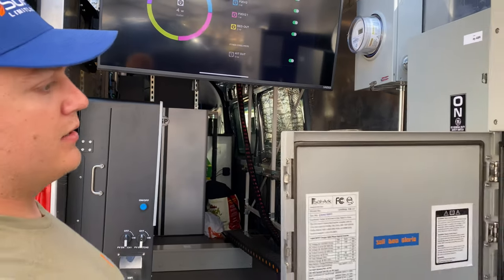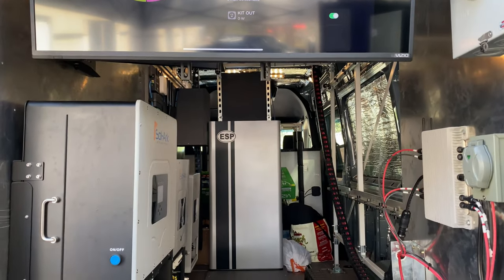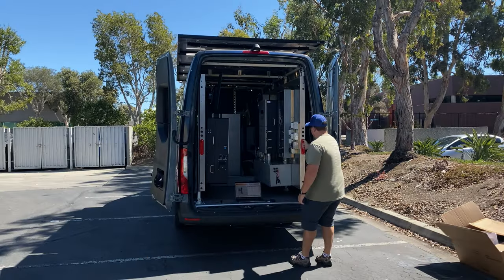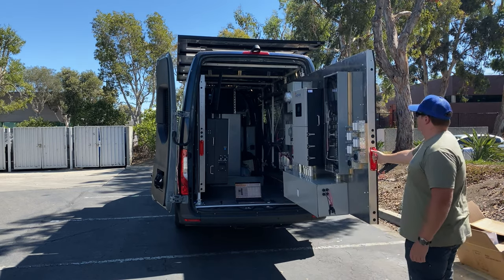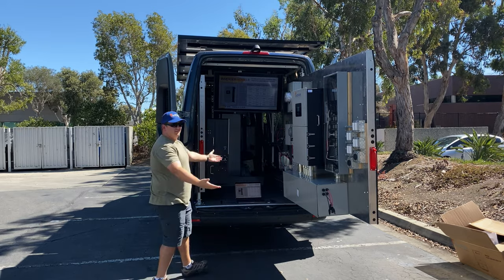We are battery agnostic, but the one in the van today is the Endure — a 20-kilowatt-hour battery bank. We've got the battery cables going through this awesome channeling terminator-looking thing underneath the battery, and we have closed-loop comms with this company and many others. That pretty much does it for this wall.